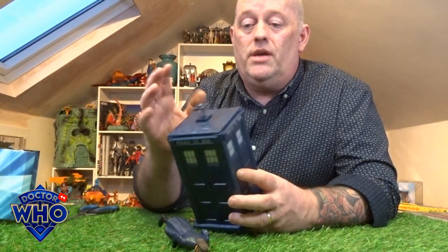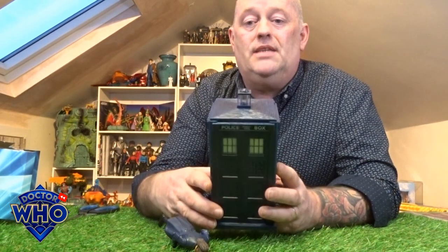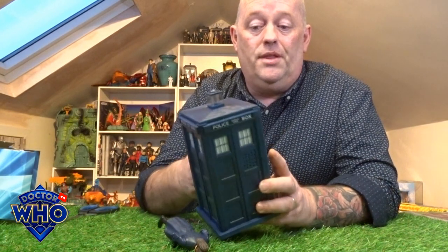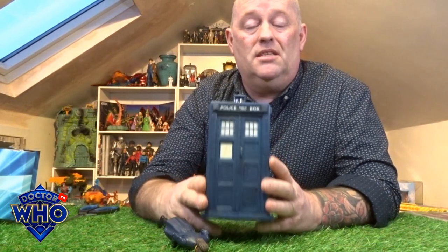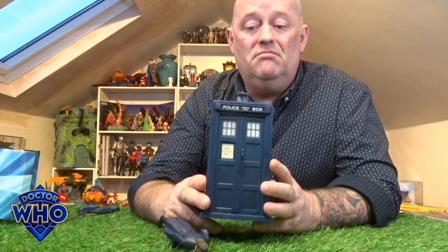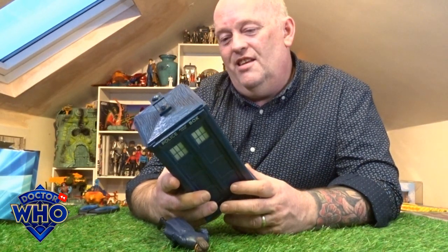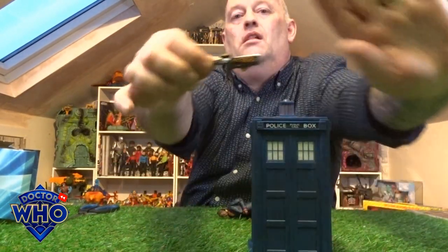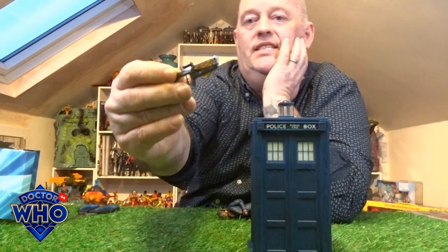New mold on the top of the roof, new lamp attachments on the top — great. Other than that, they've repainted the windows white — all white, but not entirely right. The figure itself comes with a little blaster gun, and the colors and detail in it are all pretty good.